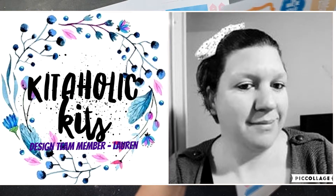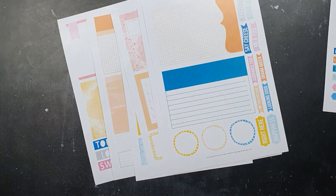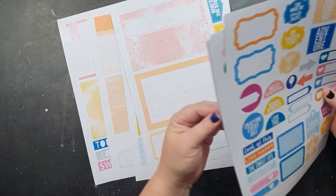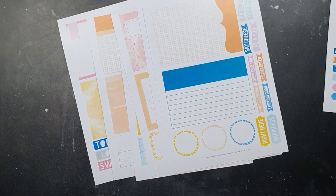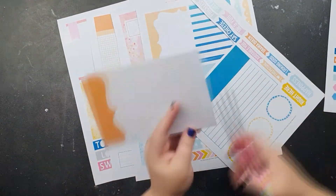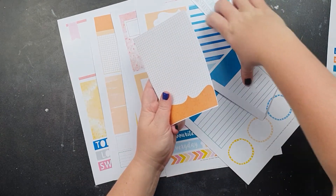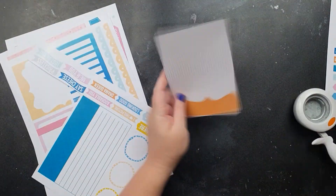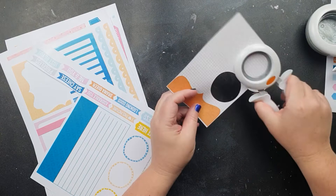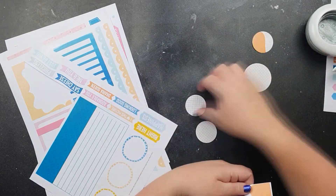Hey everyone, Lauren here, going to have some fun with the printables. Just pulling out the project life cards. I'm using my punches — I've got a two inch and a one and a half inch circle punch — and just pulling out a few of the shapes and a few of the cards so that I can get some different patterns.